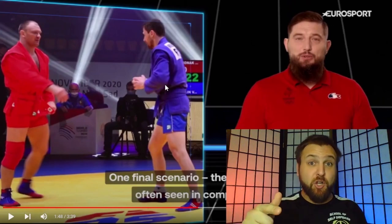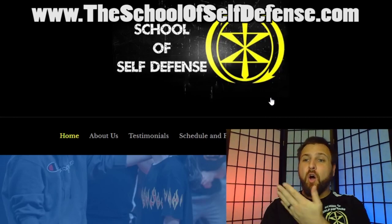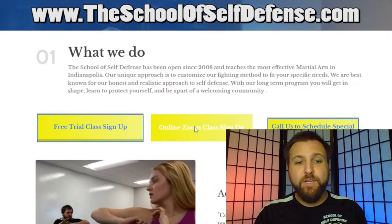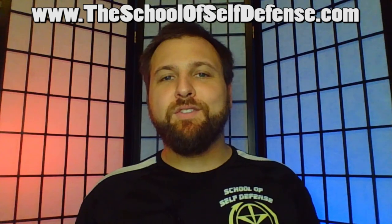If you'd be interested in me looking at combat Sambo or self-defense Sambo, let me know in the comments below. If you made it to the end of this video, include the word 'jacket' in your comments so we both know you watched the whole thing. If you're enjoying this content, please hit the thumbs up, click subscribe, and ring the bell. For those in the Indianapolis area, visit our website at theschoolofself-defense.com. We also offer online Zoom classes on Wednesdays. Until next time, I'm Michael Valenti with the School of Self-Defense — fight on.